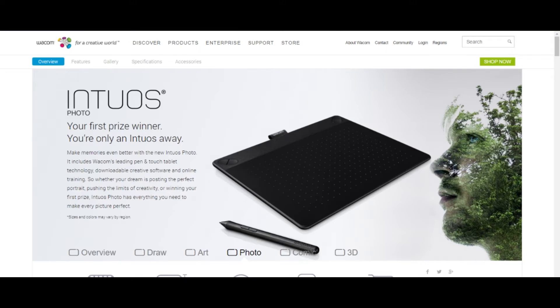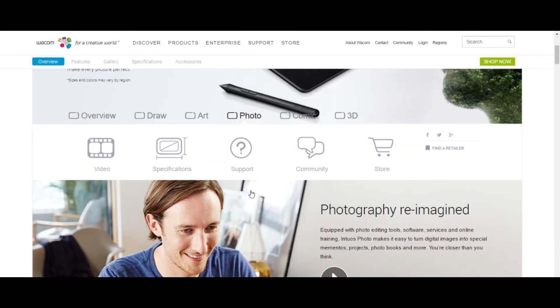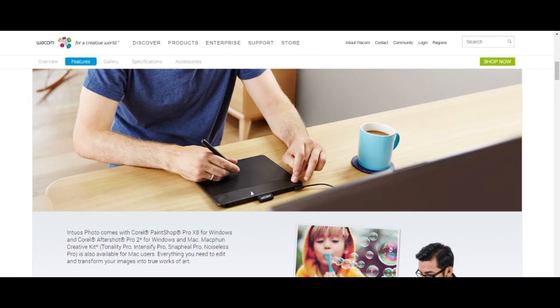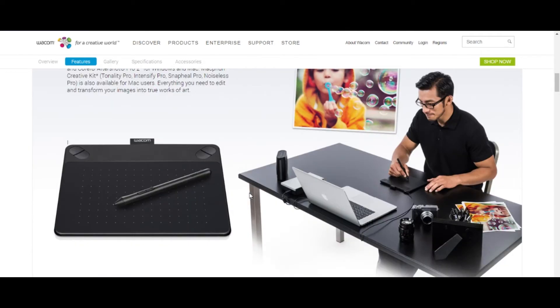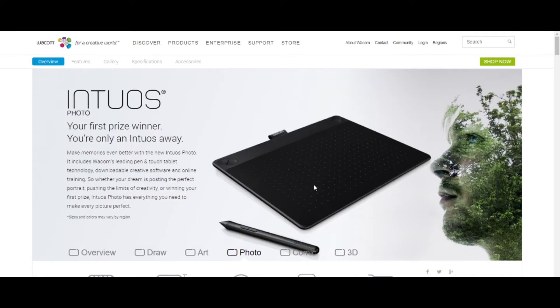On the website you can find different models of this tablet. The bundle will cost you about a hundred and forty dollars in total.